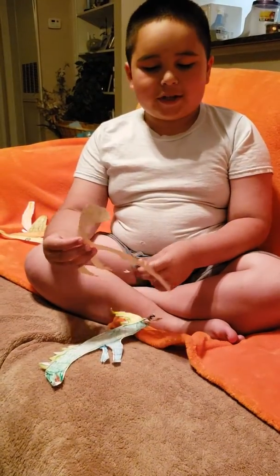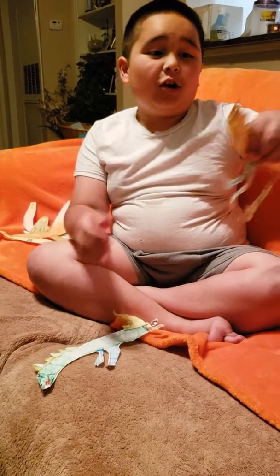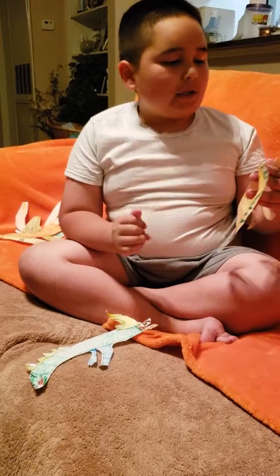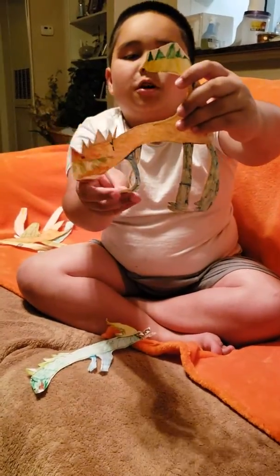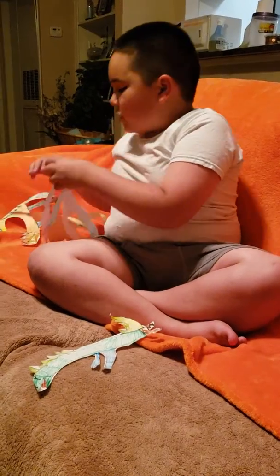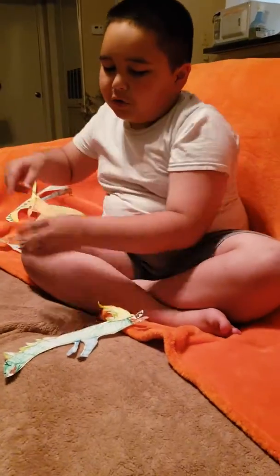We have an allosaurus — that's what we like to call this. It's actually an allosaurus that has horns on him; he has six horns and he's pretty cool. He has his tail up and his two arms. Oh no, manila paper too! This one was white paper though.